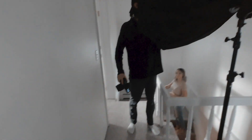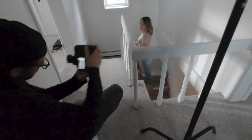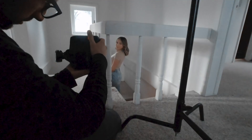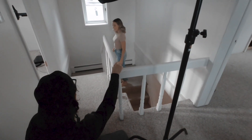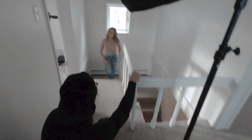I was using the flash to compete with the light coming through the window. It was also helping to aim the strobe up at the walls to help diffuse the light. Every environment is different, so it's good to pay attention to how the light is falling on the subject and make adjustments to the light as needed.